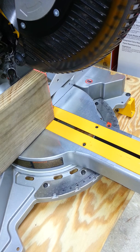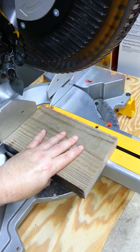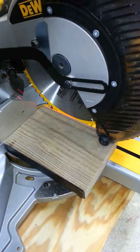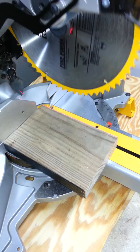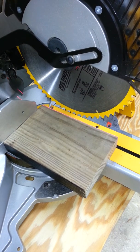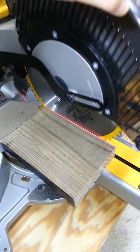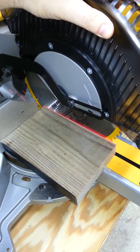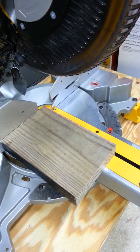The second adjustment is the parallelism adjustment. Take the same stock and lay it down with the unlocked saw in the up position, then bring the blade down. You can see where the laser line is directly at the edge of the wood. Moving it slightly, you can see how it wraps around into the front — that's your parallelism adjustment.